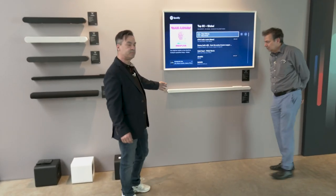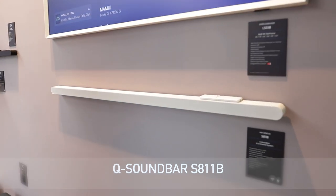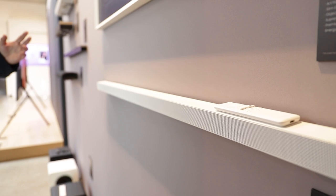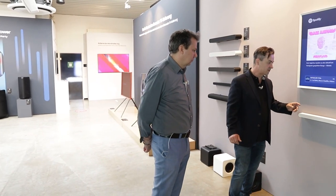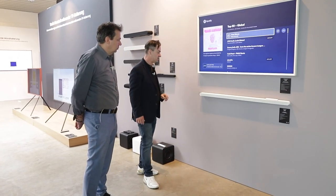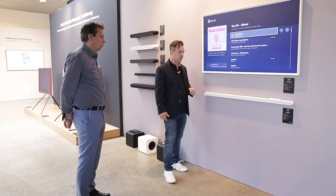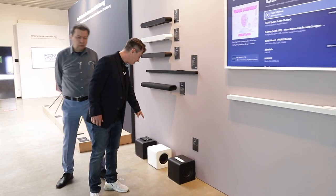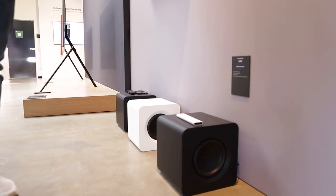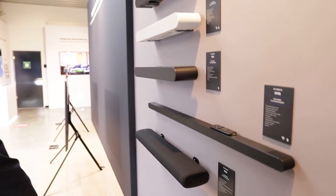Die S-Soundbars sind neuerdings komplett aus Aluminium, nicht mehr mit Stoff. Früher hat der Stoff auch ein bisschen für die Akustik mitgesorgt, aber das braucht man jetzt nicht mehr. Aus diesem Grund hat man eine Lifestyle-Lösung kreiert – im stylischen Weiß und auch in Schwarz, im schlanken Design. Mit einem Subwoofer, der auf dem Boden steht, hat man einen wunderbaren, satten Klang – das ist wirklich beeindruckend.